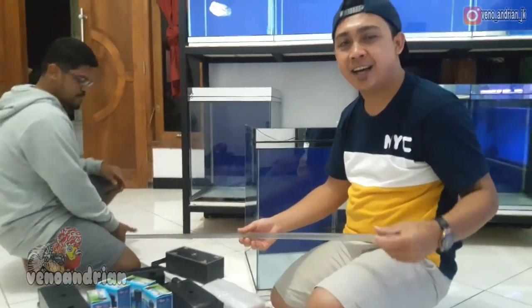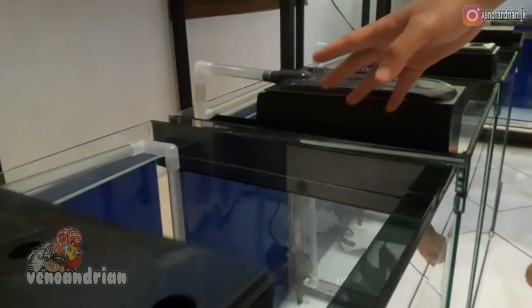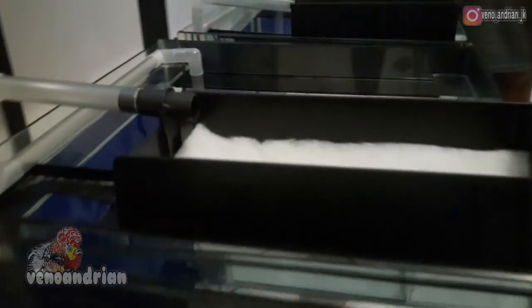This aquarium will be used for progress fish. Friends can look forward to what's coming - I will be progressing fish in here. Maybe I will progress a tencu, and also a kampa. Friends can see later what fish will be placed in these tanks in the background.